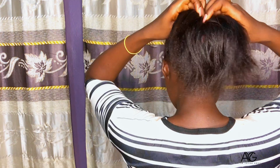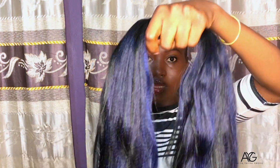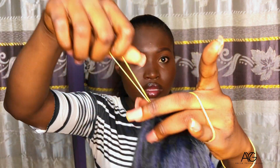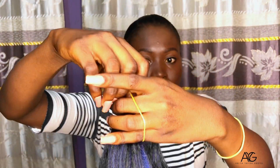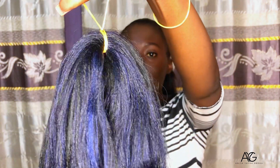Now we are coming to the main part. You separate your hair into two like this. This is the attachment I'm going to be using to braid the ponytail. I'll take a rubber band and put it in between this way. This is what you should get when you do what I just did.